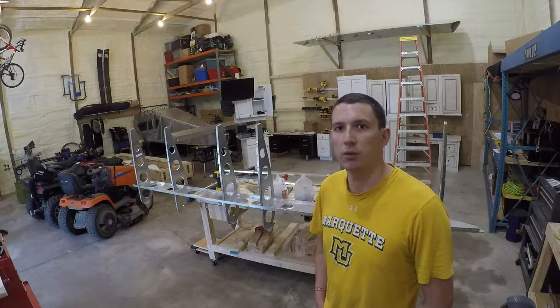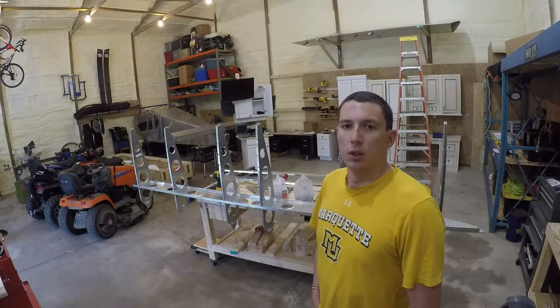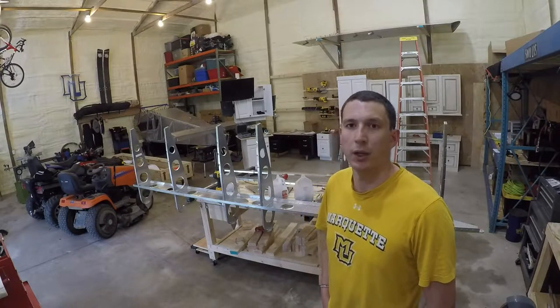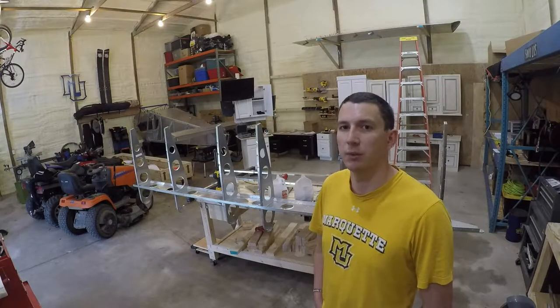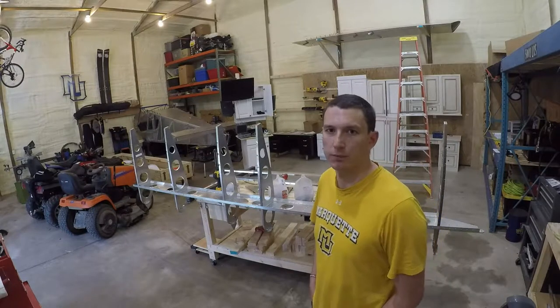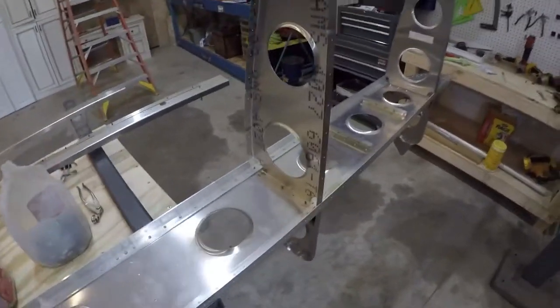So I'll just kind of take you through about what I got. I actually made a really unfortunate discovery of a mistake I made on the right wing, so now I got to pull some skins off on that one. But at least I caught it on this one, so I'll show you that. Nothing special here were the ribs attached to the spar.